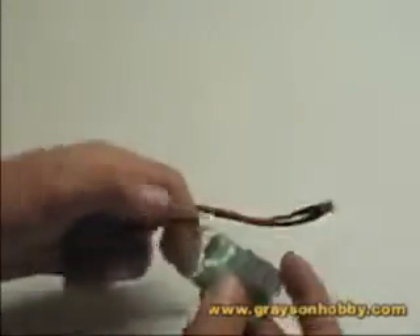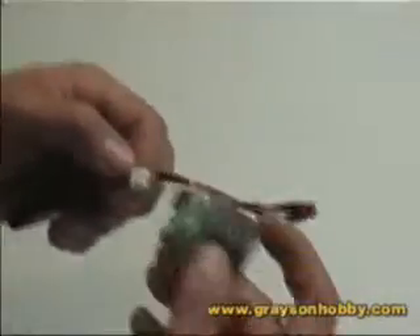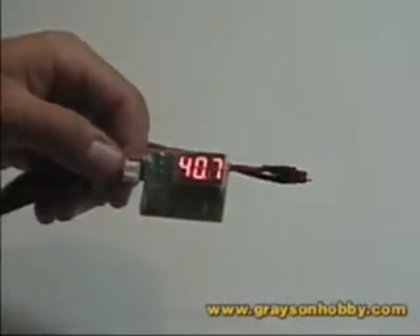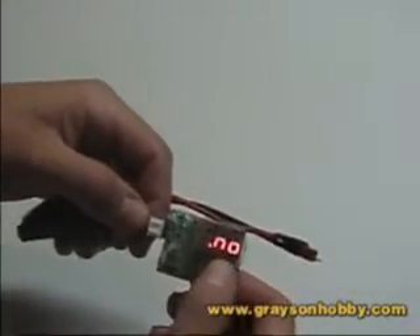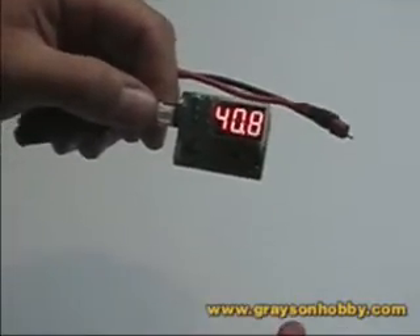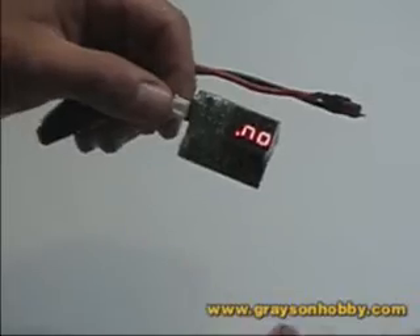Now we'll take a two-cell pack. Obviously you're not going to have three readings on a two-cell pack. Simply plug it in, negative to the bottom again, and there you have your reading: 4.08, 4.87, and a missing cell reading — which is correct for a two-cell pack, so this is good.